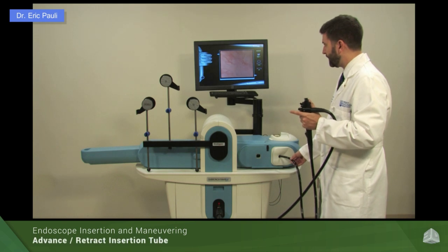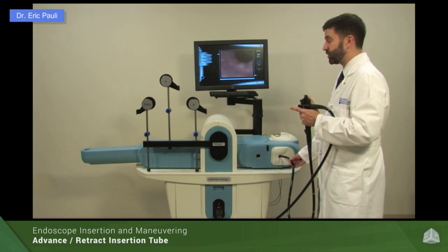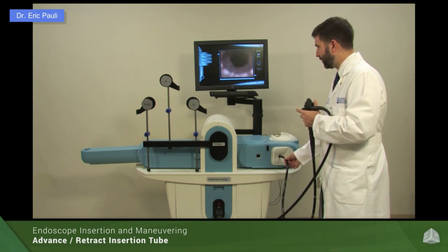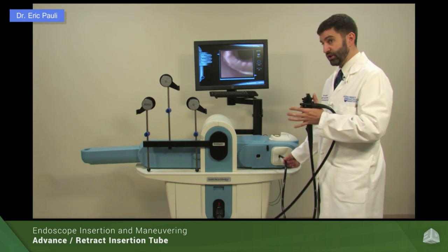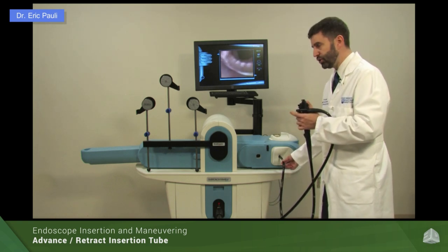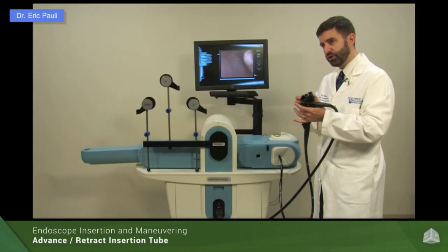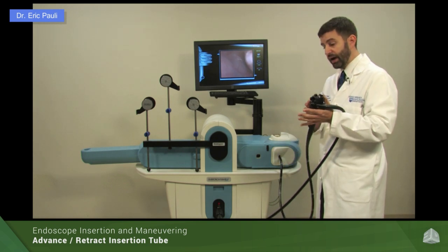The right hand works the scope in and out. There are times where the scope may migrate back from position due to looping or peristaltic motion that continually moves the scope back. You may find yourself needing essentially three hands — when you take your hand off the insertion tube the scope is moving, but at the same time you need to get back to the control knob to do a maneuver. In those circumstances, you could have an assistant hold the insertion tube, or you can actually work three-handed.